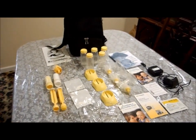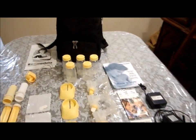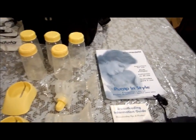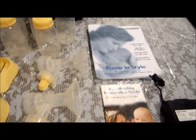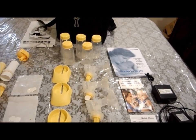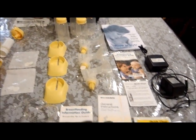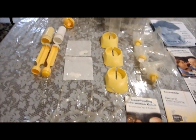Hello, welcome to the eBay auction of this mint condition, practically brand new out-of-the-box Medela dual pump. As you can see, it comes with a lot of extras.